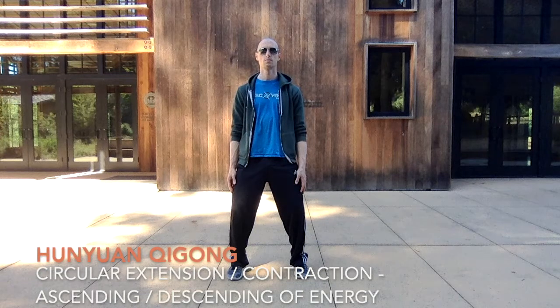Hello everyone. Welcome to this Hun Yuan Qigong video. In this video we're going over two different exercises. The first one we're starting with is called the circular extension and contraction.